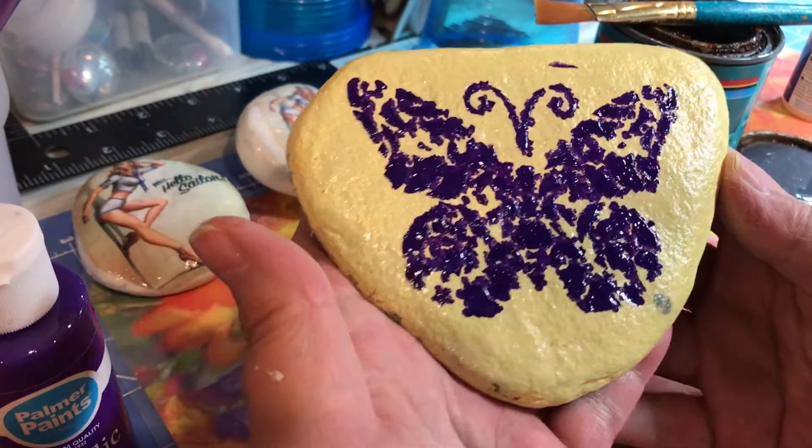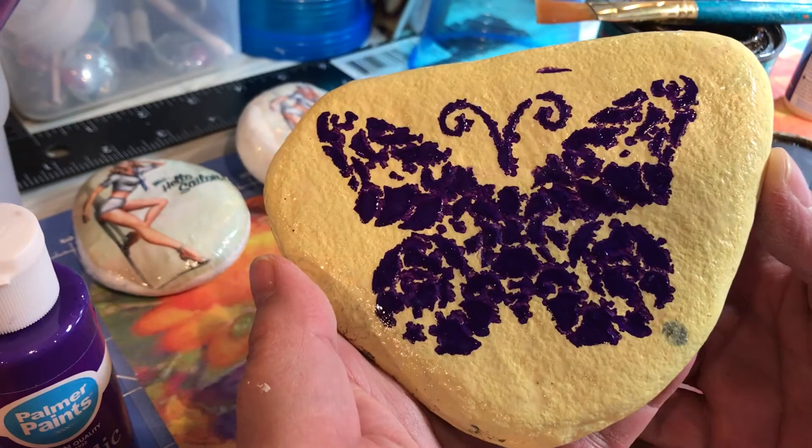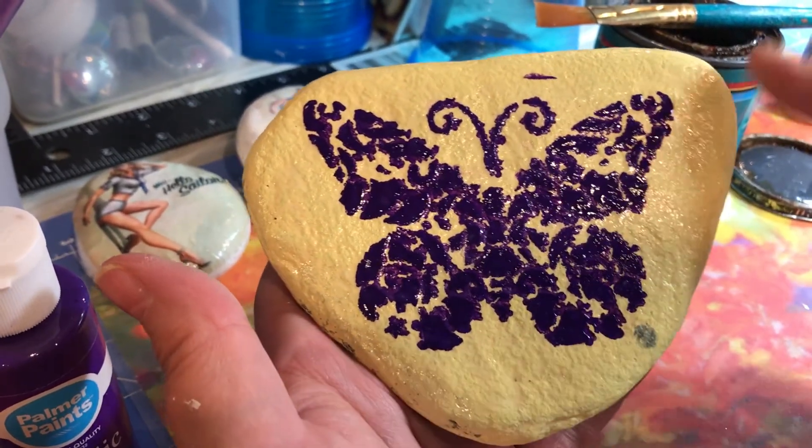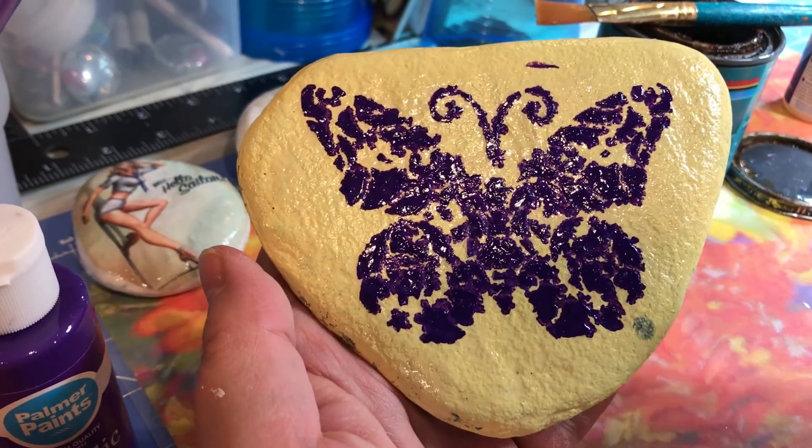I'm going to call it a night. We'll call this a Dollar Tree Butterfly. This will need a few more coats, just so you know, but you don't need to watch that happen. Bye-bye.